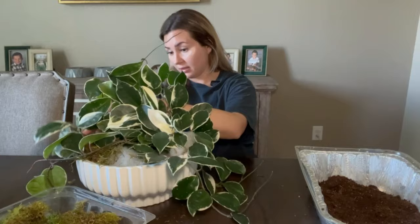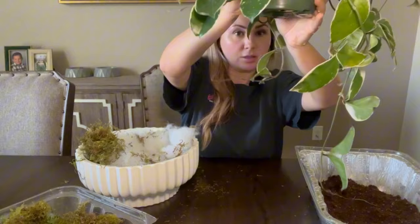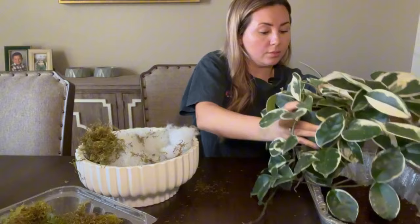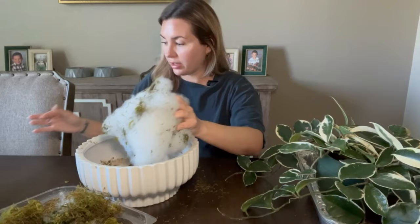Let's take this out and see what she looks like. Oh, the pot's not too small — I thought it was a lot smaller than that, but it's not. Her roots are starting to come out of the bottom. She's super wet. I'm going to put her in here and get the rest of this moss out because I want to reuse it.